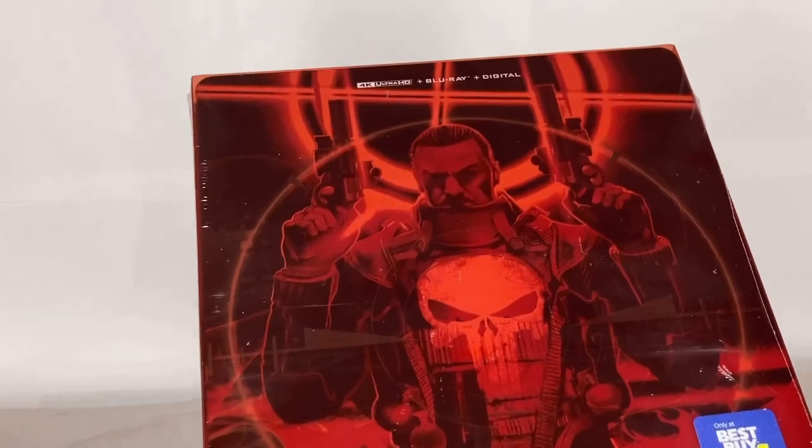The steelbook has 4K and Blu-ray in it, so now I have three copies of Punisher Warzone. That's one of the two reasons why I wanted to get it.